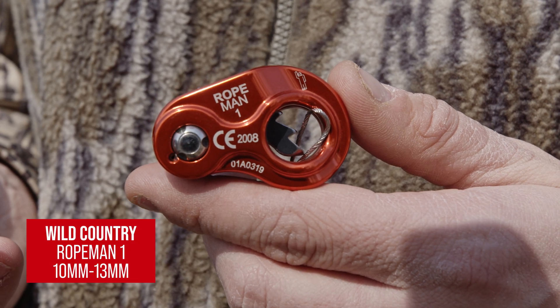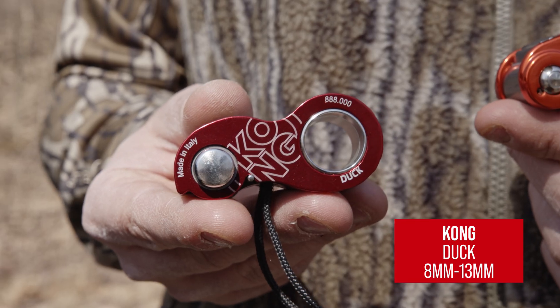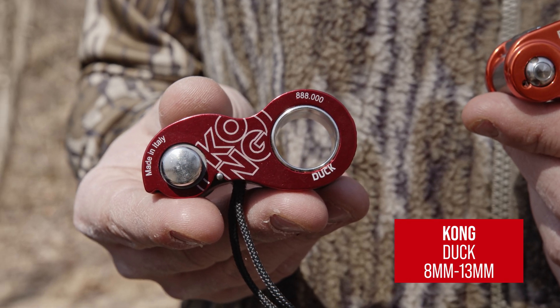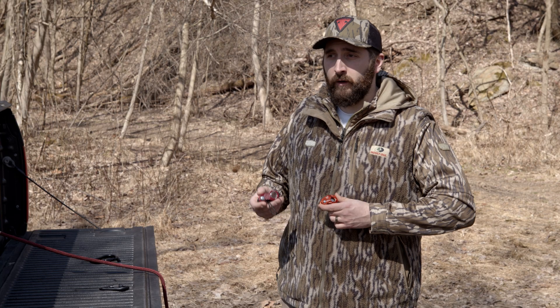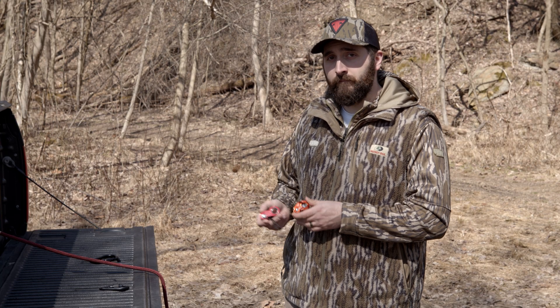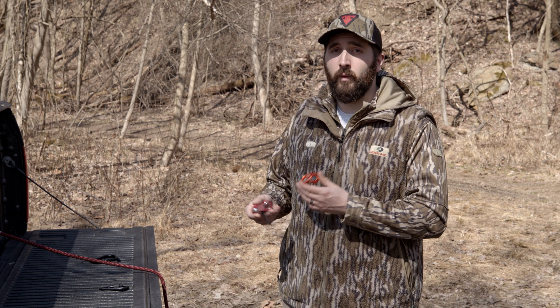The Routman 1 from Wild Country is intended to be used on safety lines from 10 to 13 millimeters, and the Duck from Kong is intended to be used on safety lines from 8 to 13 millimeters. These mechanical ascenders are intended to replace the Prusik cord on your safety lines and can be used for quicker, faster adjustment while in the tree.